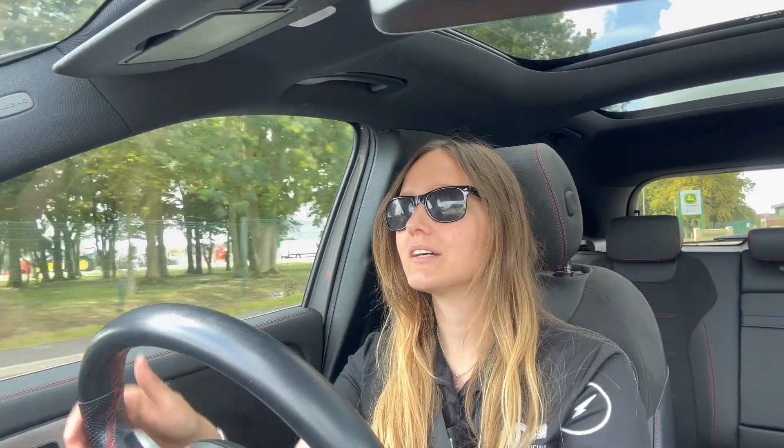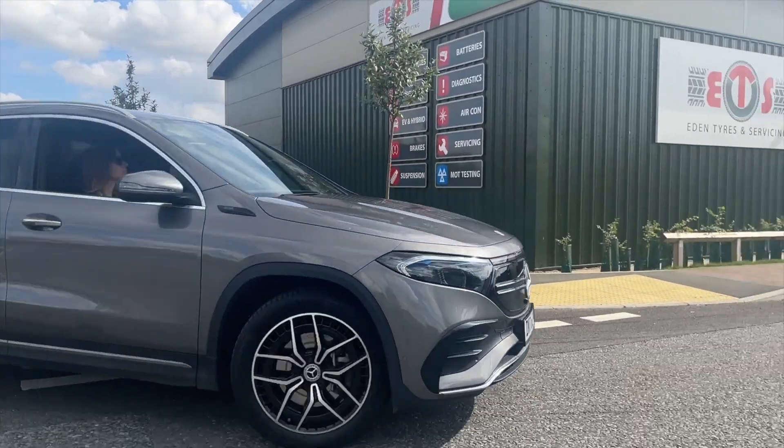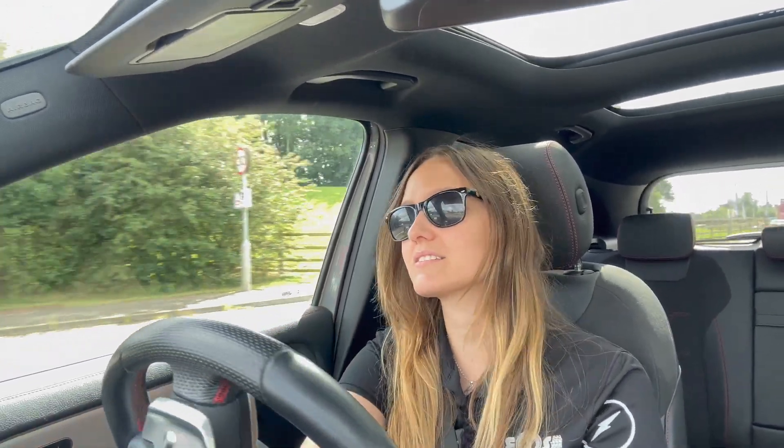You can just keep going to your destination, and unlike a run-flat where you're stuck at 50 miles an hour, you can just drive normally. Sometimes you may not even know that you've got a puncture. And a big win is it means you're going to save a bit of money, because you're not having to replace your tyre — or in some cases you can even get a puncture repair.